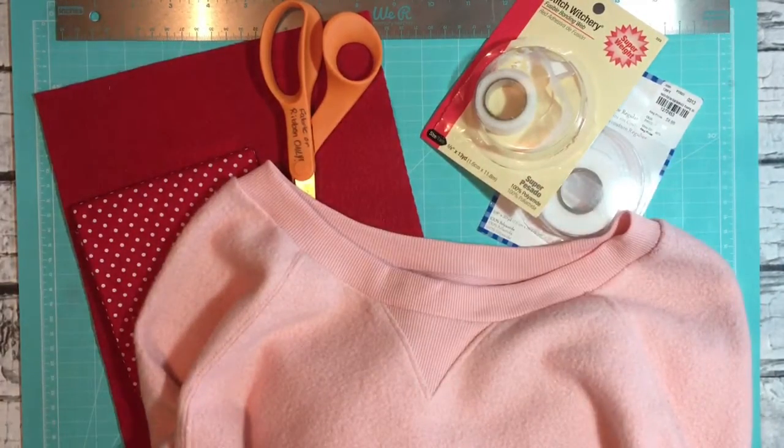Hi everyone, this is Robin the Delta Crafter, and today I'm going to be sharing with you a no-sew elbow patch project. Before we jump into the video, I want to encourage you: if you like what you see today, go ahead and click the subscribe button, and if you want to be notified when I post new videos, click the notification bell. Let's jump into today's project.